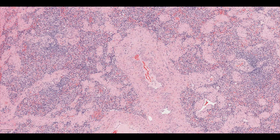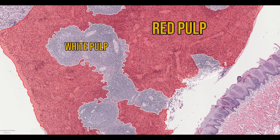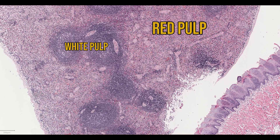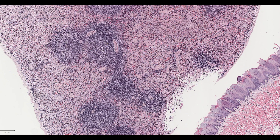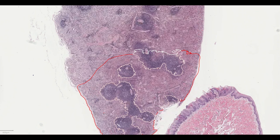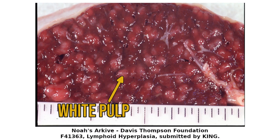We can divide the spleen into two functional tissues: the red pulp and the white pulp. This refers to the macroscopic appearance. Microscopically, the red pulp is still red or pink, but the white pulp is a dark purple. The majority of the spleen is red pulp, and in some spleens the white pulp can be quite difficult to spot. However, when there's an immune reaction, the white pulp can expand in size quite dramatically, so that it's visible even macroscopically.